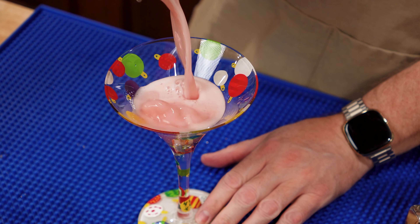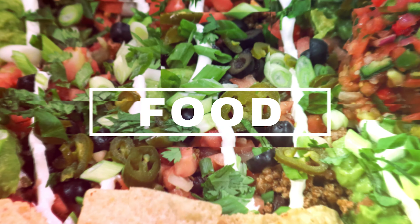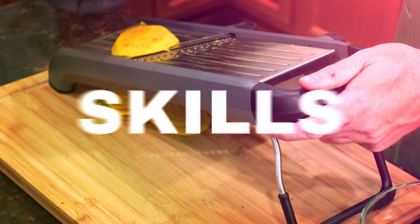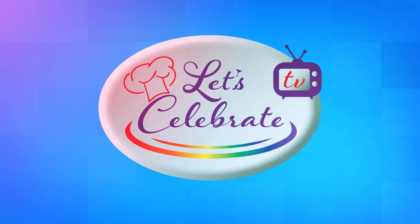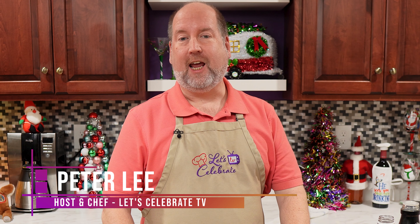Today on Let's Celebrate TV Cocktail Friday, we're making a Cranberry Whiskey Sour. Hi everyone, welcome to today's episode of Let's Celebrate TV Cocktail Friday. I'm your host, Peter Lee. Today we're making something called a Cranberry Whiskey Sour. Let's get started.